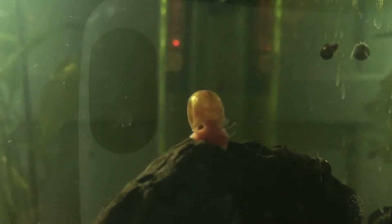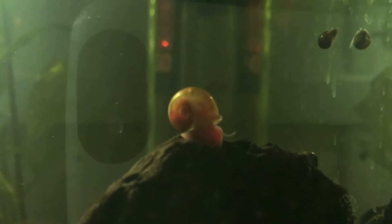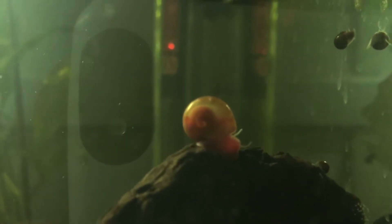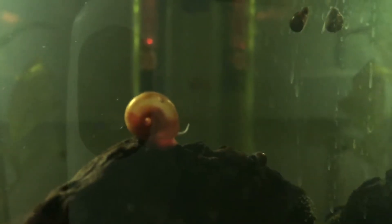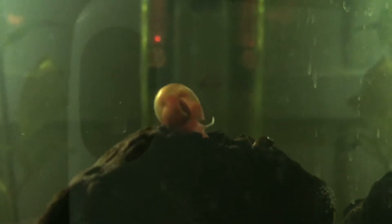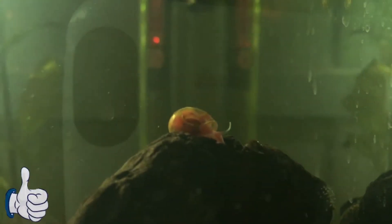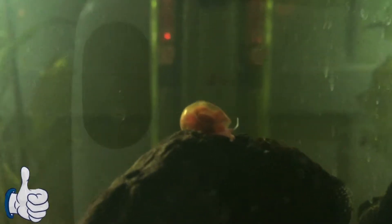These guys, I didn't think they would breed as rapidly as what they have right now. I got 10 of these, thinking they would just have a couple babies here and there, but they have just outdone this tank way too much and it's time to deal with it now. So I'm just going to run you through the process and tell you how I deal with it and hopefully you guys can understand and take it in.